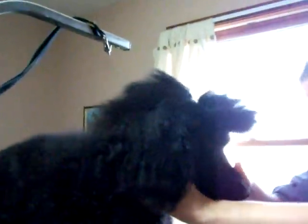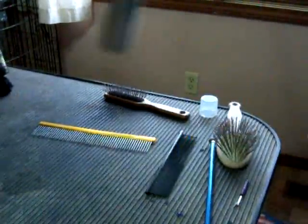We're going to have him stand up for us. It's easier to do with the dog standing up. Come on baby boy, stand up. I've got my nice big comb here and my Kenra hairspray, because it's my favorite to use. Come here baby, step forward.